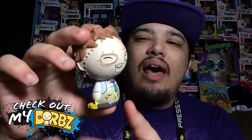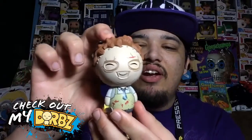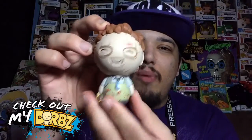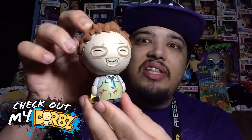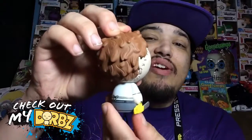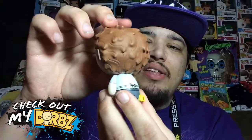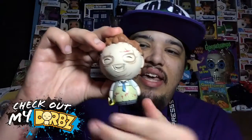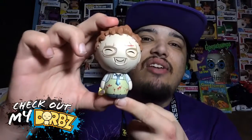They did put a lot of detail into this figure. Let's take one more quick look — we'll do a nice little 360 spin so you guys can see all the details. Just going to turn it real slow. Also, there is no overlapping paint, which means the paint job is fantastic. So yeah, that's Leatherface!